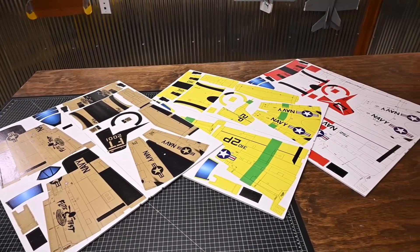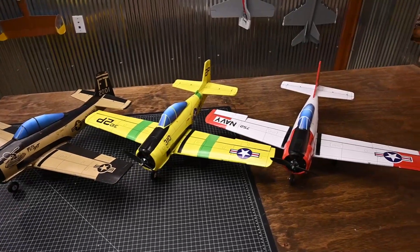Flight Test SkyFX kits are something that we have dreamed about for years. They are finally here. I cannot wait for you to try this out. Let's get to building.